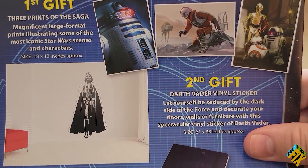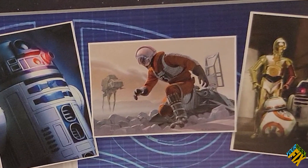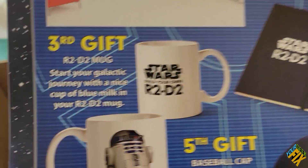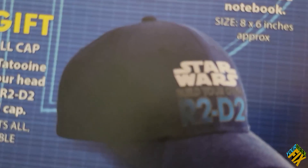On the back we have the gifts that will be coming along the way. I don't know that I'm going to be getting any of the gifts because I have a free subscription — my guess is that's only when you actually pay for it. The first gift is three prints. The second gift is a giant Darth Vader vinyl sticker. The third gift is an R2-D2 mug. The fourth gift is a notebook. And the fifth gift is a baseball cap that has R2-D2 on it — it actually looks like a pretty nice baseball cap.